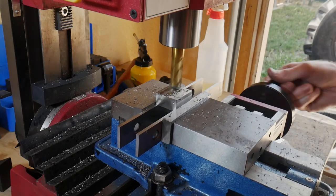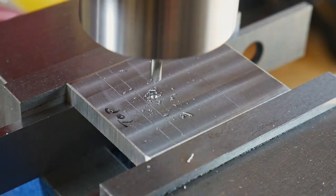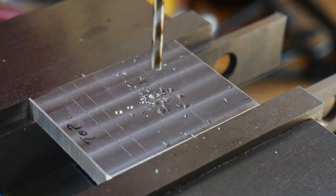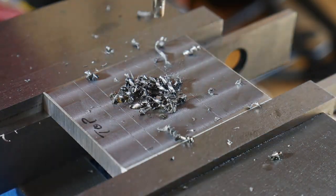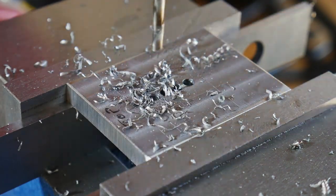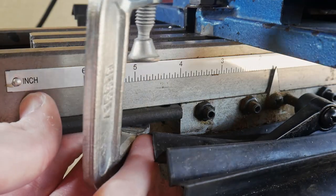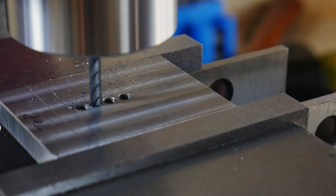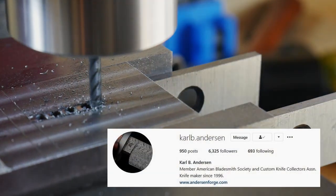I'll be using the mill to put the slots into my guard and spacer. I didn't lay out the holes I'm drilling here — I just eyeballed it, and if I was doing it again I would lay those holes out to be more efficient with material removal. I first drilled some holes with an eighth inch drill bit to remove the bulk of the material, then connected these holes with the end mill. I get up to where the top of my slot is laid out and clamp a stop in my mill so I come back to the same spot every time — a method I saw Carl Anderson use and have adopted.